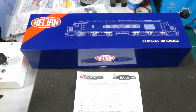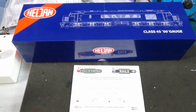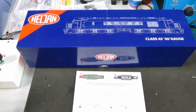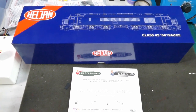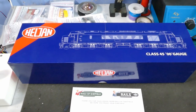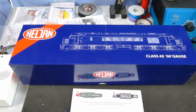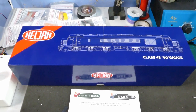Hey everyone, welcome back to the workbench. I hope you'll excuse this unboxing - I haven't bought a Heljan locomotive for some time and I've just purchased this Heljan Class 45 from Rails of Sheffield. They had one of their flash sales making it oh so tempting, and I gave in. I've noticed there are some differences from previous Heljan models.